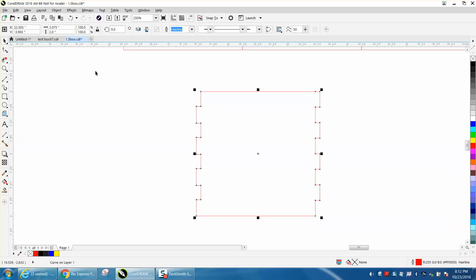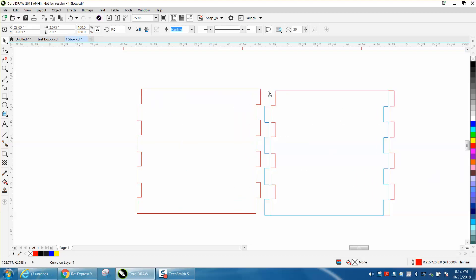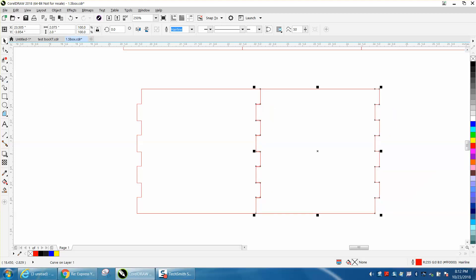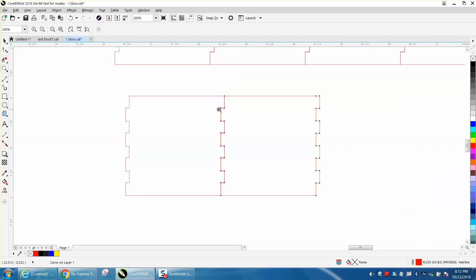And you are done. That's all four sides basically going to be exactly the same. Just to prove that it works — Control D, make a duplicate of it. Grab that node right there and snap to right there. We need to grab that node and snap to the very top. There is our curve factor — so the males are that much thicker than the females, and they will lock together.